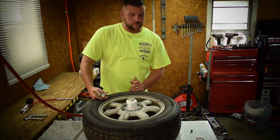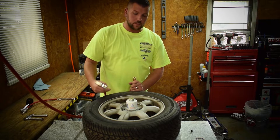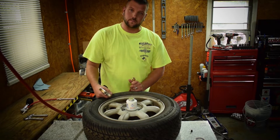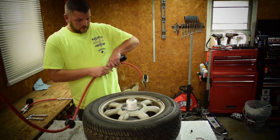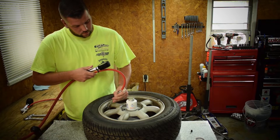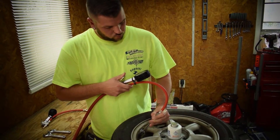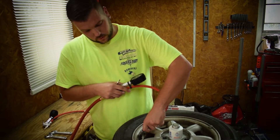Alright guys, so we're back. We let the thread sealer dry. Now we're going to try putting 10 pounds of air in this tire and then take 10 pounds of air out, and see if there's any type of leak from the thread sealer. So no leak yet.